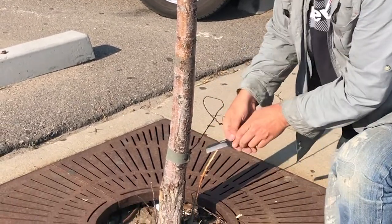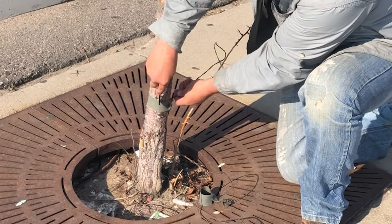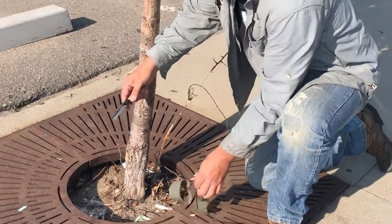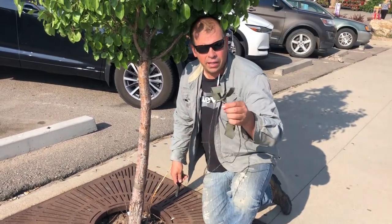There's another one down here — we'll get this second one off. And just like that, that tree is freed up of these tight constricting straps that would have eventually killed it.